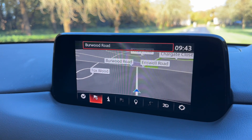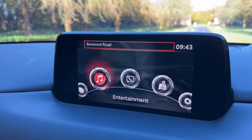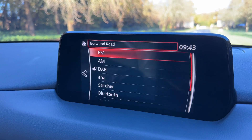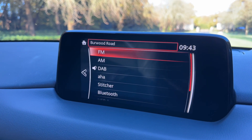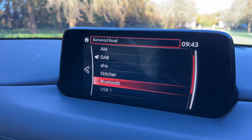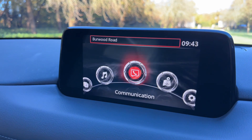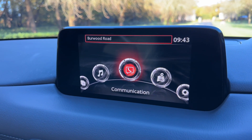We've done a video showing how the sat nav works which you can find on our website and YouTube channel. When it comes to music in the car we have a number of ways we can listen to it as you can see on screen now. These include Bluetooth audio, and at the bottom there we have two separate USB inputs which will become available if you plug devices into those.